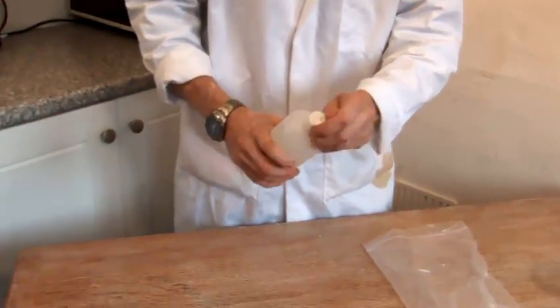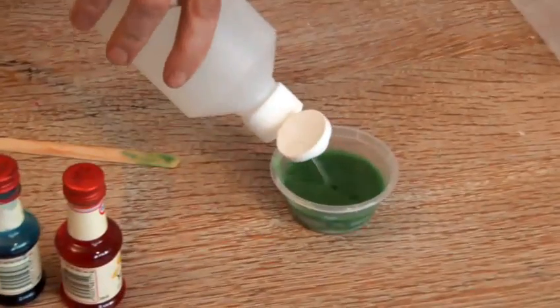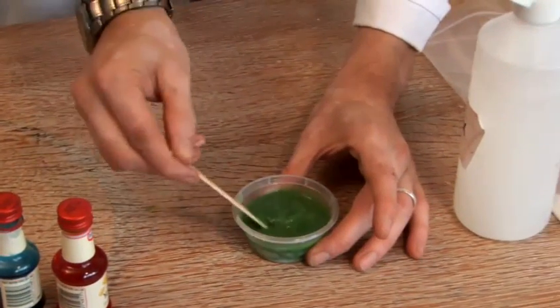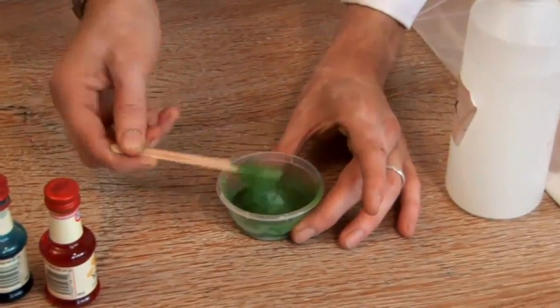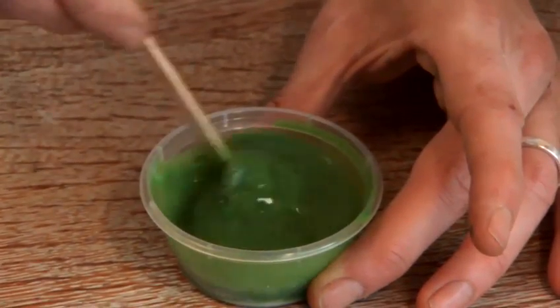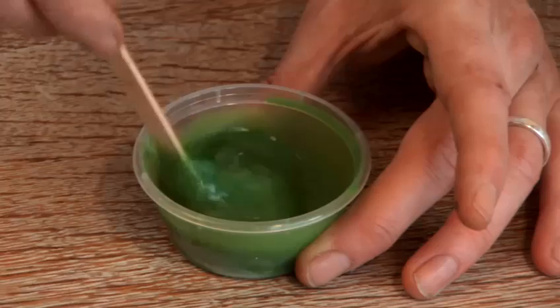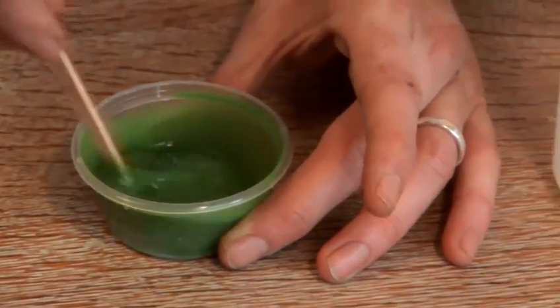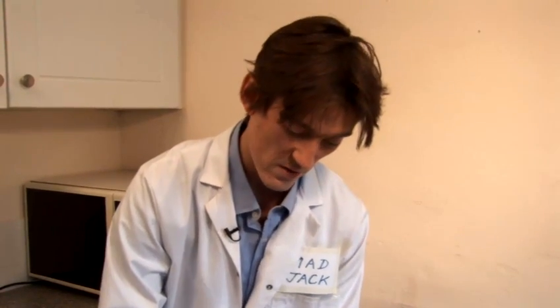And finally we add in a good squirt of borax. Give it a stir and immediately you can see that we're beginning to get slime. You keep stirring — give it a good stir, don't just prod at it. And then over time you'll notice that more and more of the liquid gets absorbed into the slime, and you'll be left after a minute or so with no liquid at all and a beautiful green horrible slime.